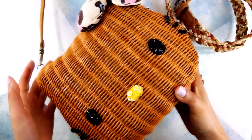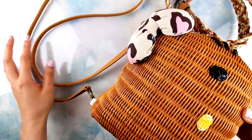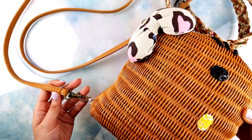This broken belt can easily be converted into a purse strap. All you really need are some purse clips to bring the strap back to life again.